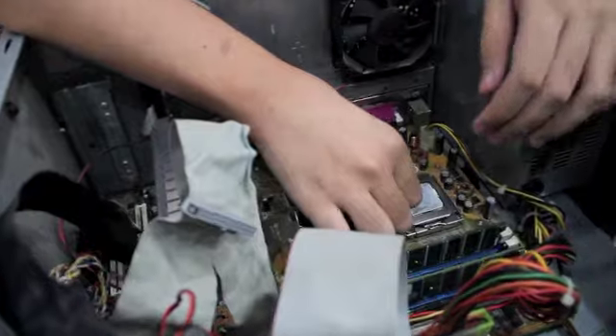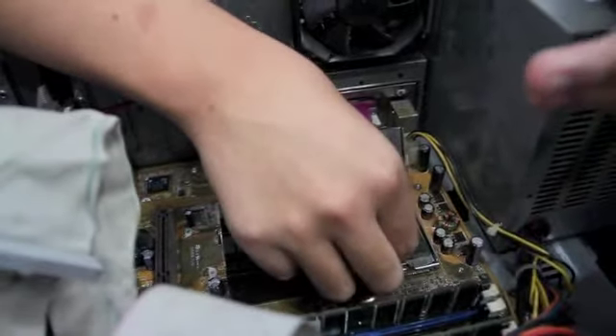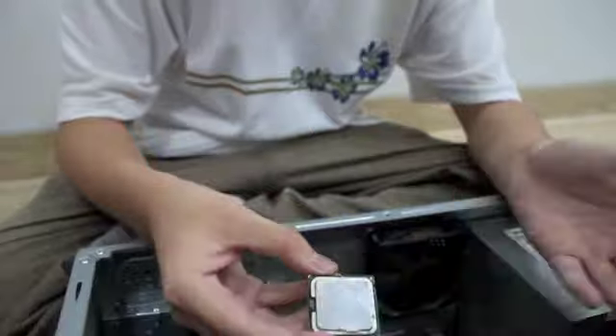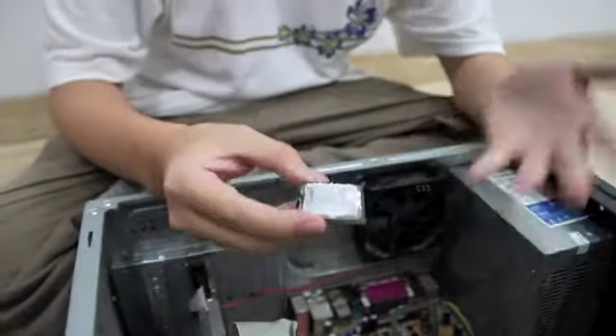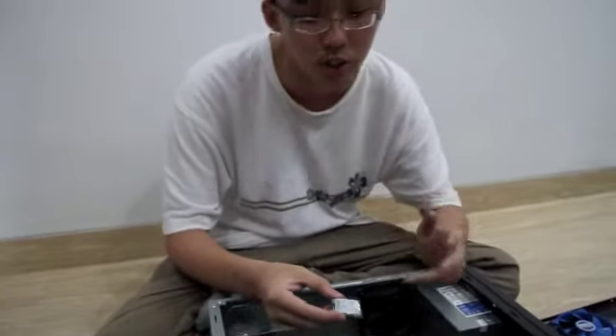Moving on, I will tell you about the processor. This is the processor. It has thermal paste on it, as you can see. The thermal paste itself helps to cool down the processor. The processor generates a lot of heat, and the thermal paste absorbs that heat to cool it down. So when your PC sometimes easily overheats or freezes, you should check the thermal paste — whether it is too dry or there is too much. You must always check it.